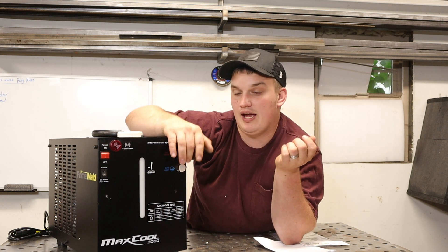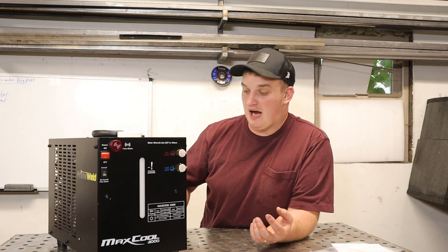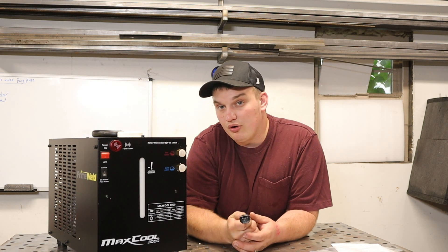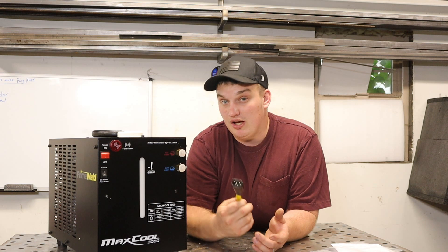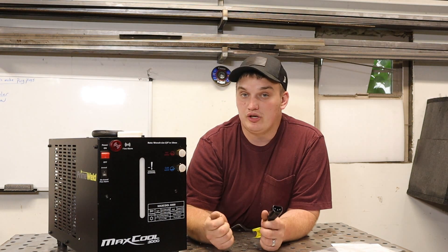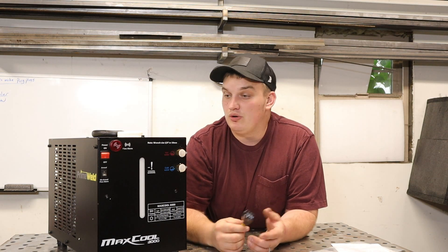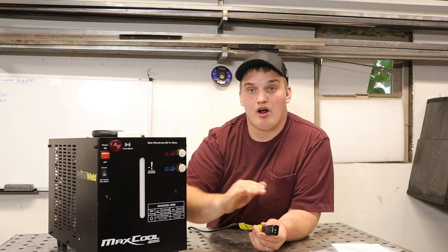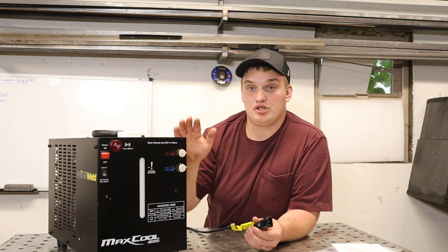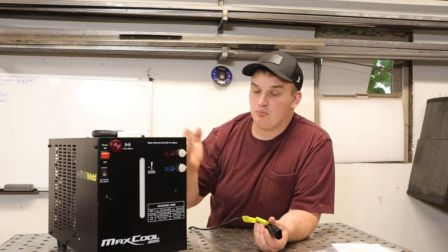This machine comes with two separate options to power it. You can either get the power cord that plugs directly into the back of the machine if your machine is the newer version that has that, or if it's not, you can just use the standard 110 wall outlet. That's nice too — if you decide you want to get one of these machines and you're not running it on a PrimeWeld machine that has an onboard power source, you can just use a standard 110 wall outlet and still run this cooler.